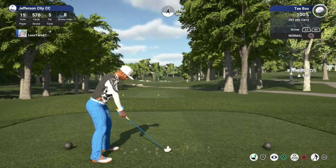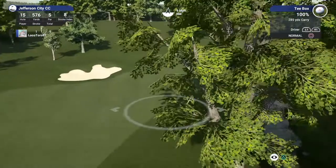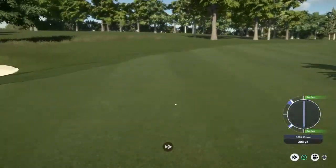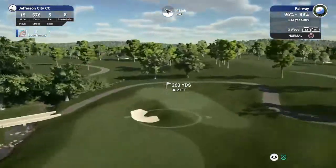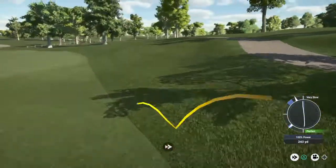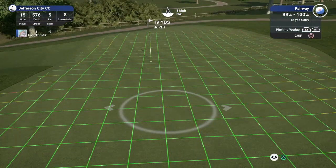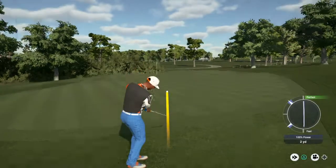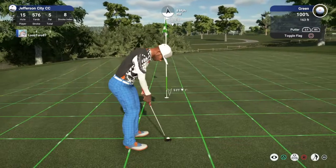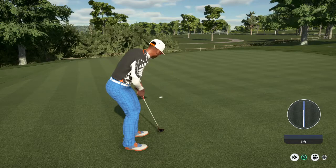Nice solid birdie on that last hole, we've got another birdie in the works here. Looks like this is heading for the rough — and after all that worrying, you ended up in the fairway. Let's see what you can do with this eight-footer. And there's your birdie. Sitting at ten under now for the round.